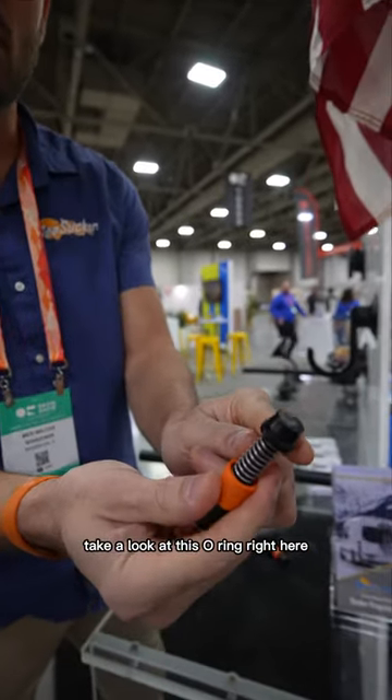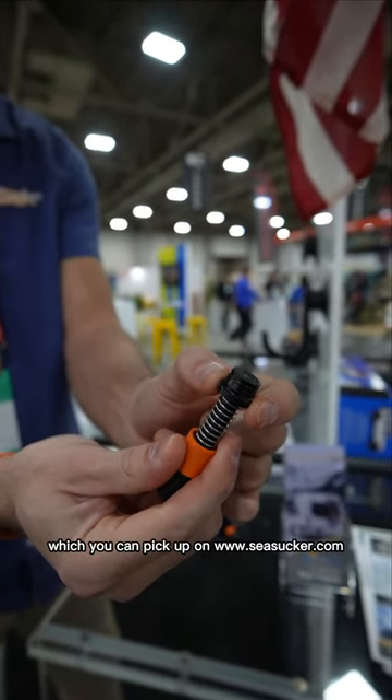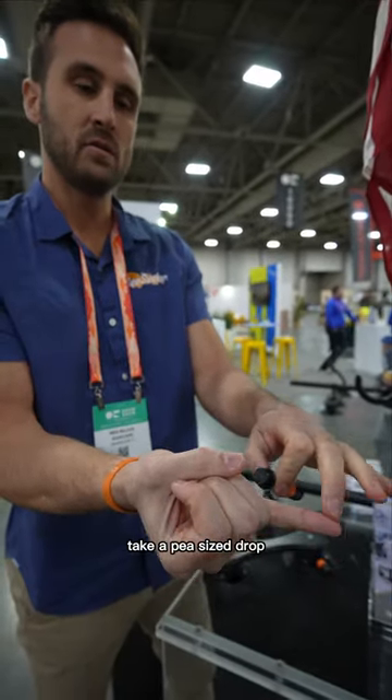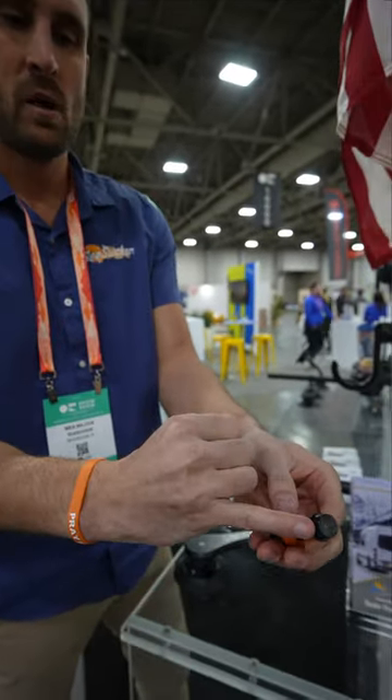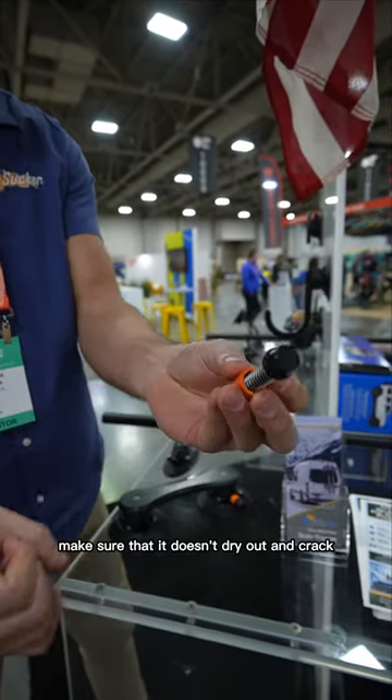Take a look at this O-ring right here. It has some silicone based lube in it, which you can pick up on Seasucker.com or at a local hardware store. Take a pea sized drop, put it on your finger, and moisturize this O-ring to make sure that it doesn't dry out and crack.